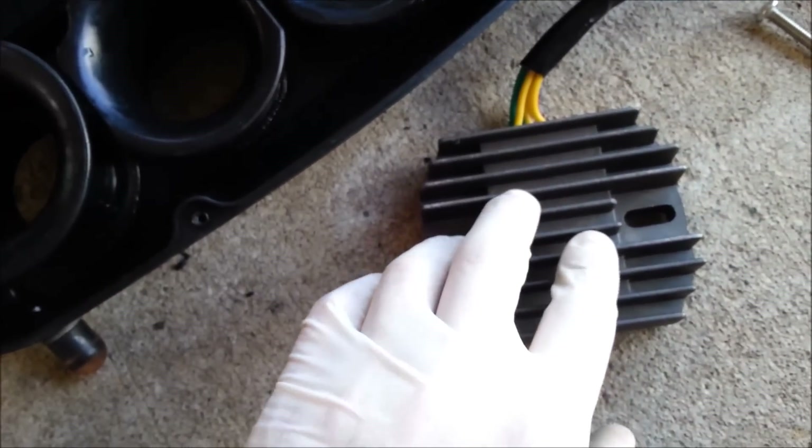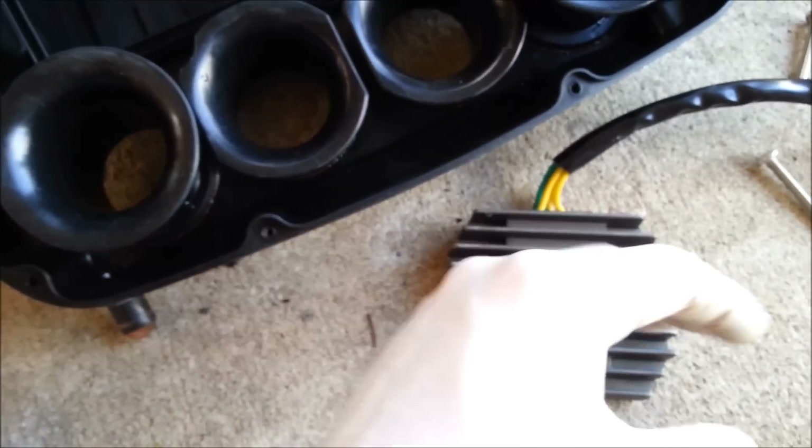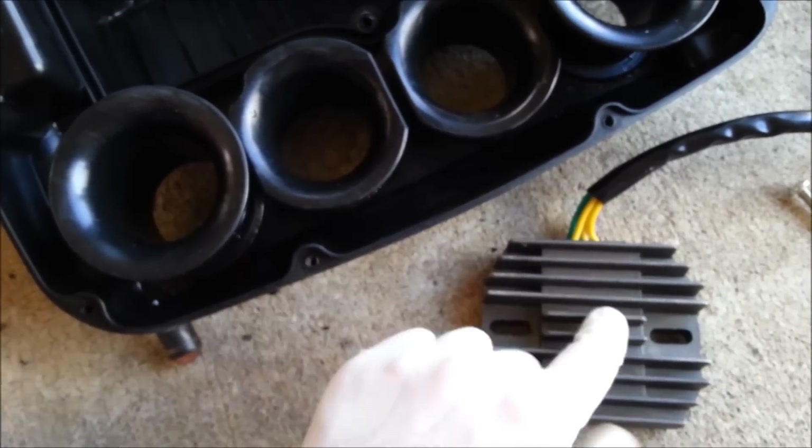This is the third time I've had to replace my regulator rectifier, and this is the reason why I'm mounting it in the airbox — so I can get the air rushing over it before the filter, and hopefully not burn out another one.